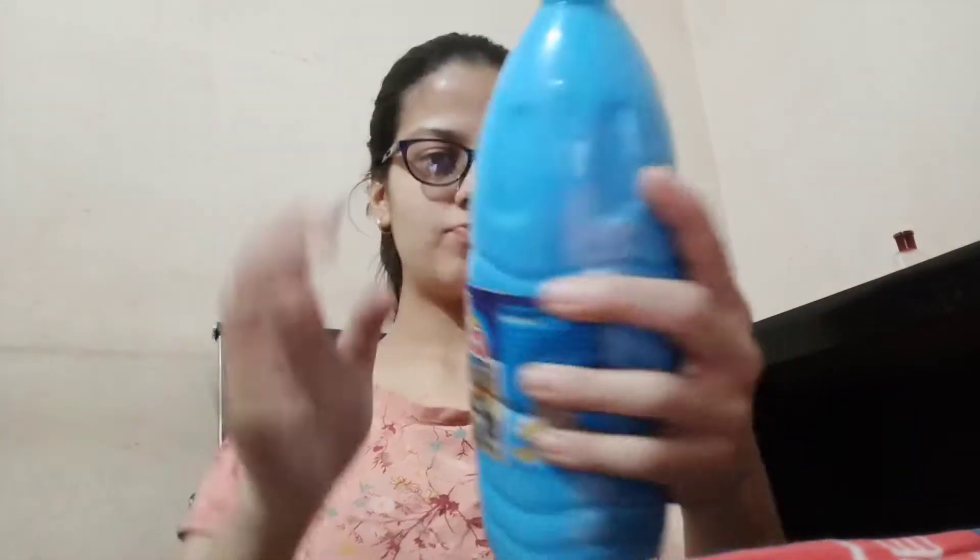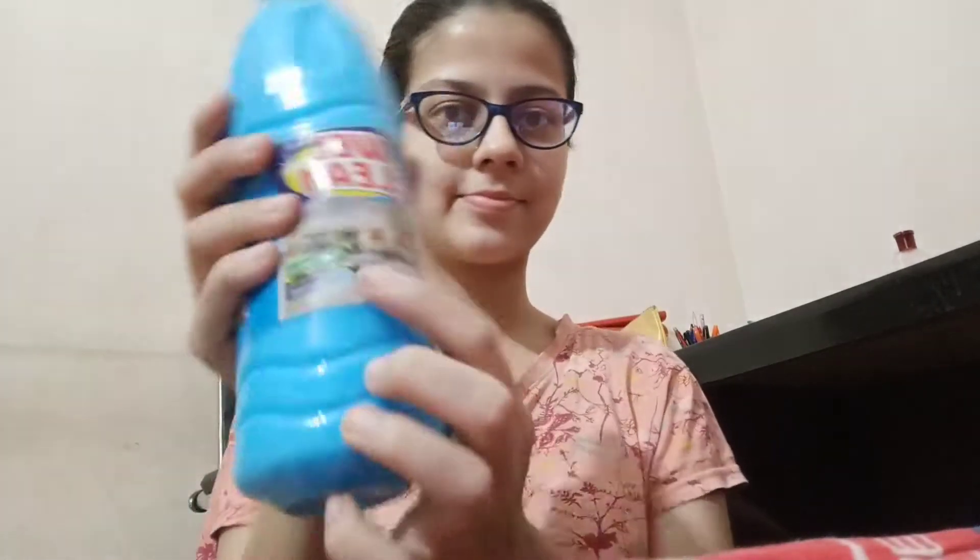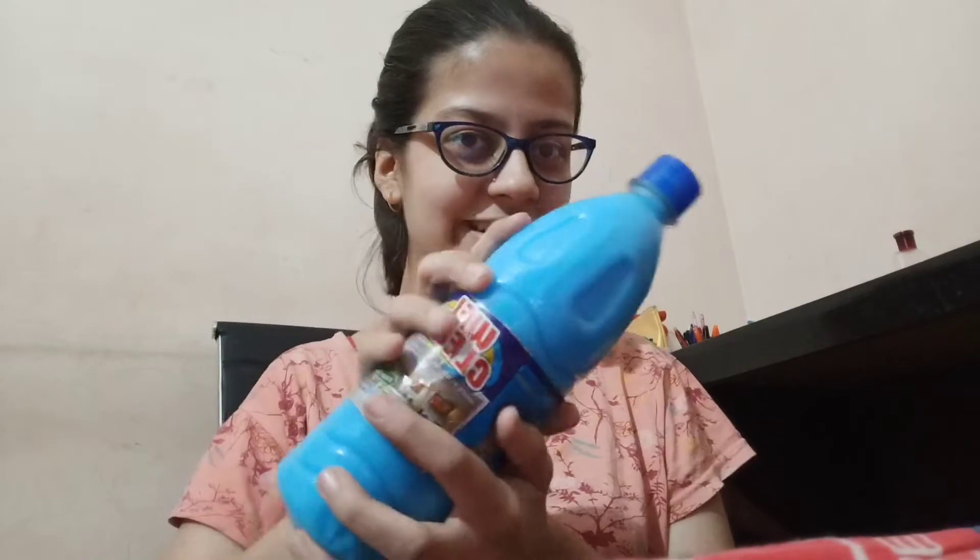Let's talk about the floor cleaner, or the phenyl. The packaging I didn't really like — it's a normal, very basic plastic bottle. The floor cleaner comes stored safely so nothing will leak. You get the jasmine variant.